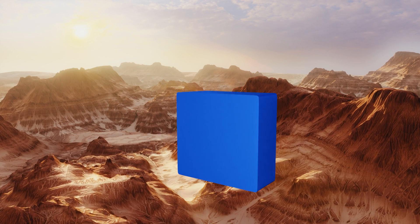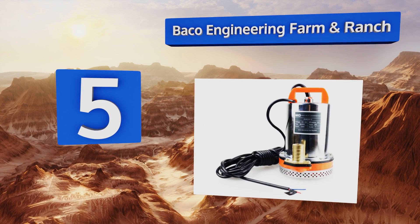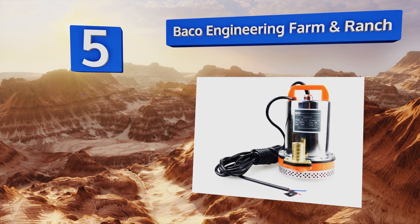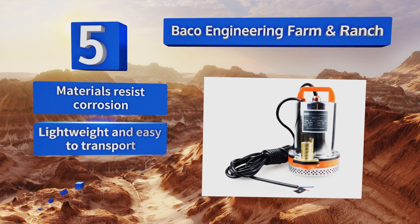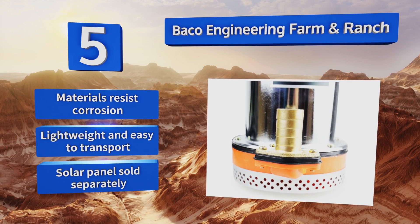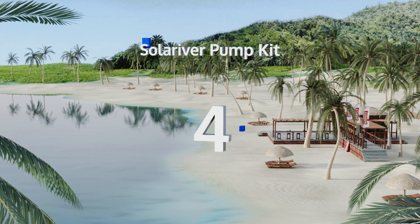At number five, the Bayco Engineering Farm and Ranch can be connected to a solar panel or to a 12-volt battery so it can always move water even at nighttime or on cloudy days. Its 26-foot lift capacity makes it suitable for use in wells or as a drainage aid. The materials resist corrosion and it's lightweight and easy to transport. Note that a solar panel is sold separately.